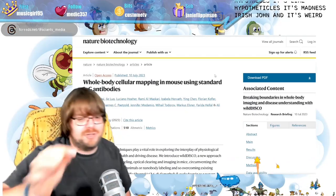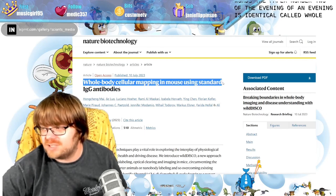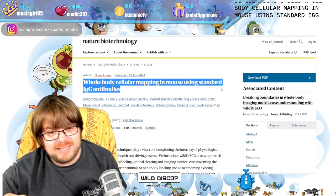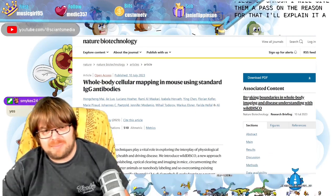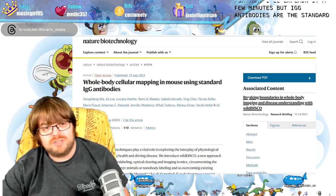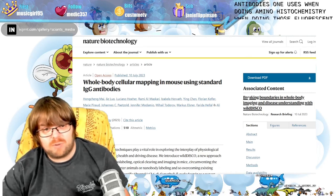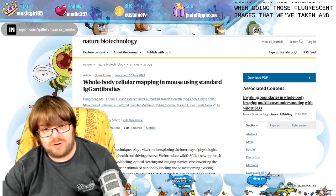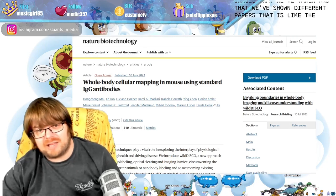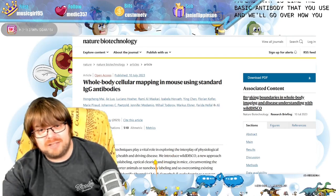Paper number two is called 'Whole Body Cellular Mapping in Mouse Using Standard IgG Antibodies.' There's a lot to dissect here. IgG antibodies are the standard antibodies one uses when doing immunohistochemistry — those fluorescent images that we've taken and shown in different papers. That is the basic antibody that you use, and we'll go over how you make them and why they're called IgG.